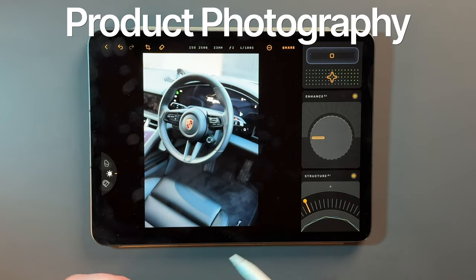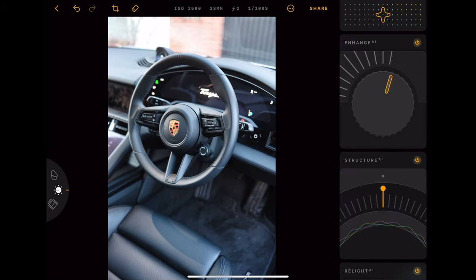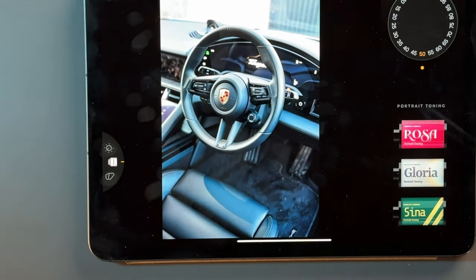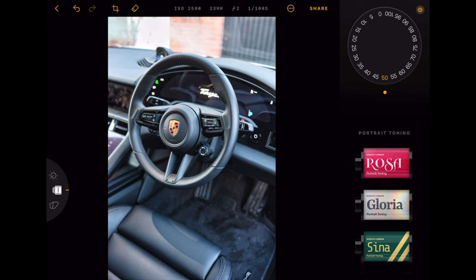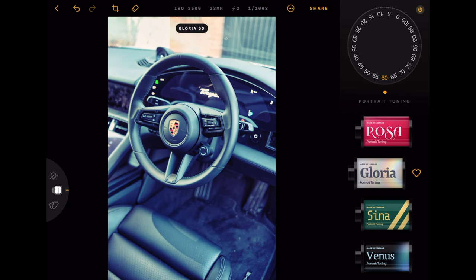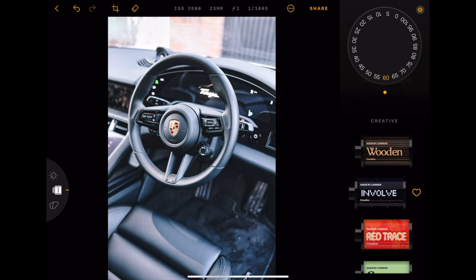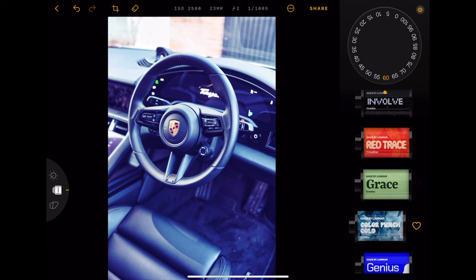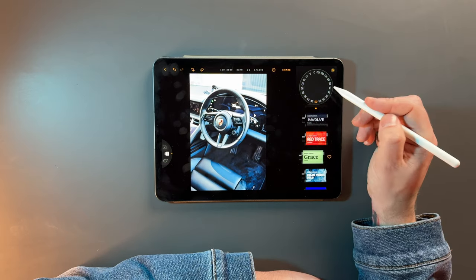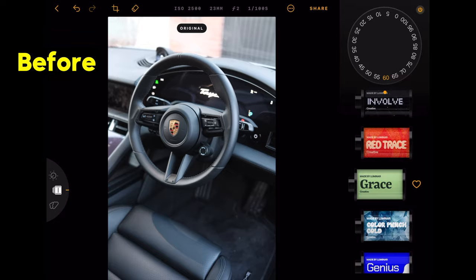This also works really well for product photography. If you want to make it stand out, make it pop with some contrast, structure, and clarity, all you need to do is increase Enhance AI and increase Structure — let's say around 40%. On the left hand side you've also got some different filters, presets for your photo to choose from. They're all done in these really cool classic film rolls. You can increase or decrease the strength of that. They're automatically doing the color grading for you, just baked in. I really like Grace — I'm going to add a little bit more, say 65%. That looks absolutely brilliant.